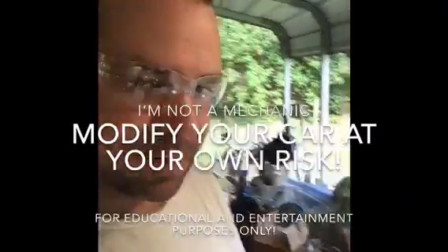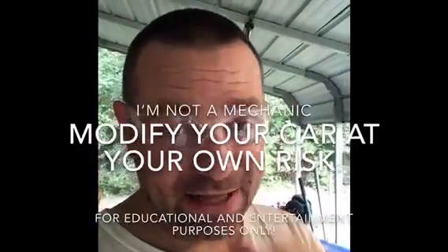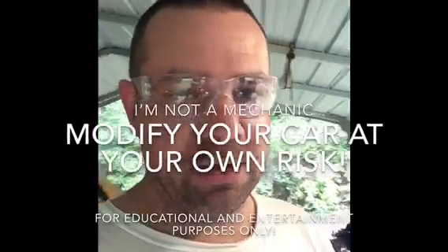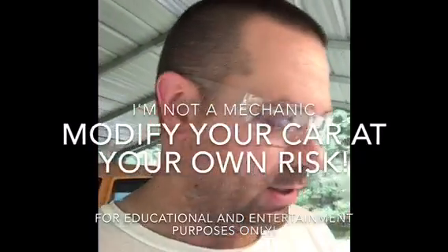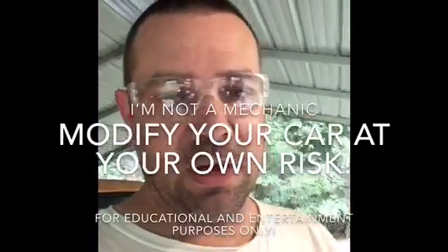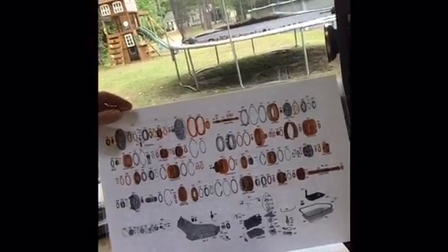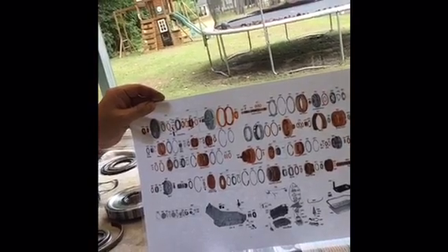This is a 200-4R transmission rebuild. We're going through multiple stages, rebuilding the internal parts. We've already broken down some of the parts found inside and walked through the billet pump rebuild with the high pressure valving and TCC valve. The pump is done — that's stage one. To give an overview, there's a chart showing all the different parts of the transmission from one end to the other. It looks complicated but we break it down into smaller sections.